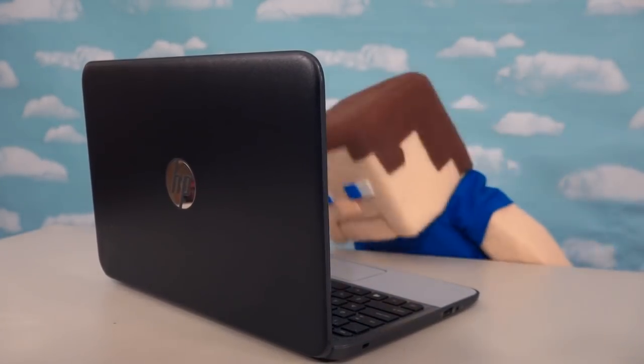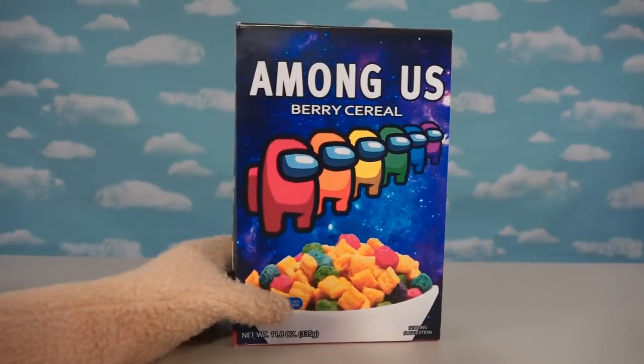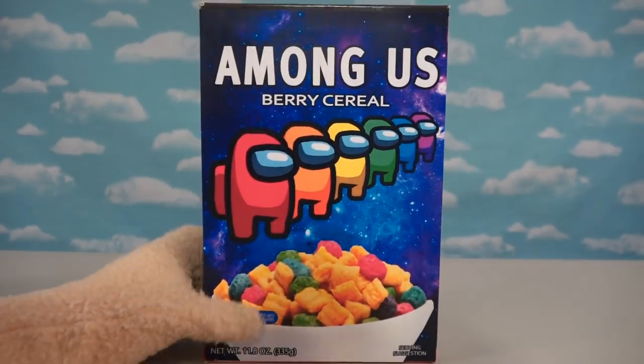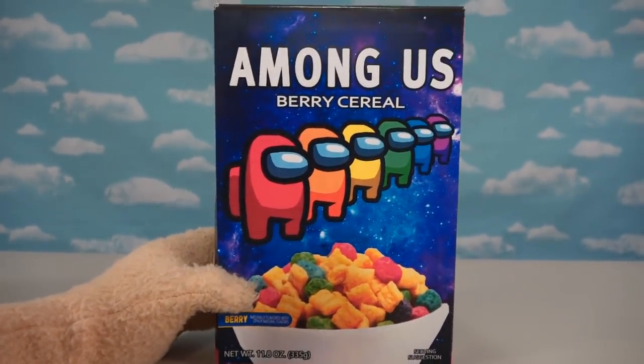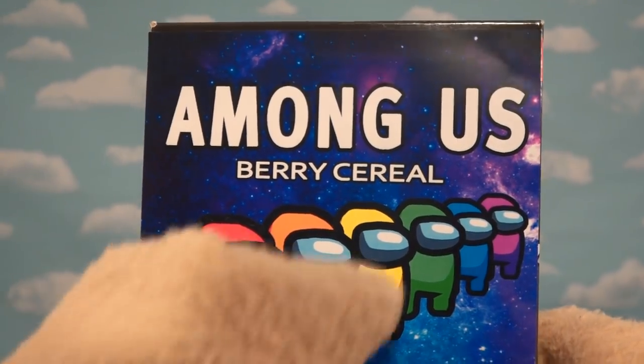Alright, so after getting on my computer here and making up a couple designs, ba-bam! We've got our first Among Us cereal coming at us, and boy, this looks great! So let's look at this box a little closer and see what I've done here.